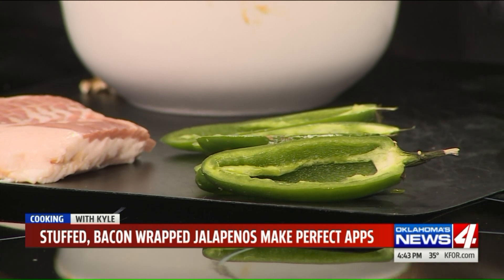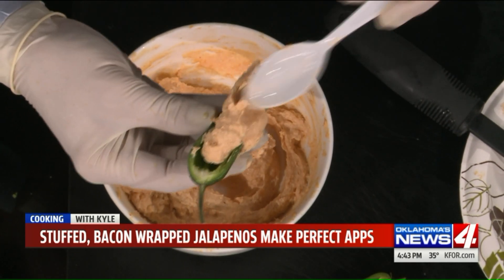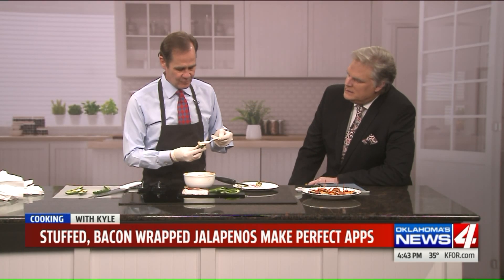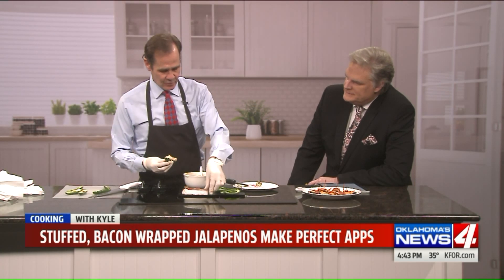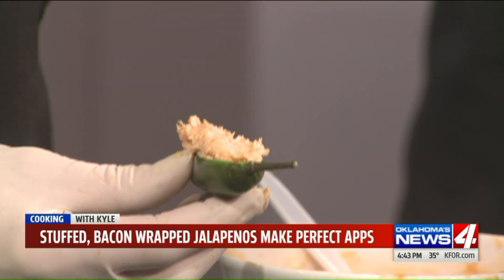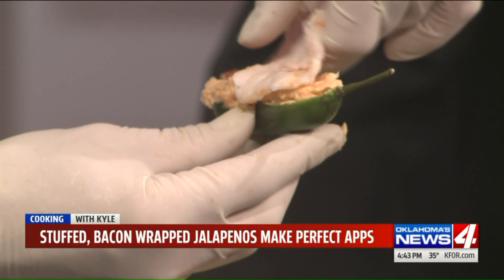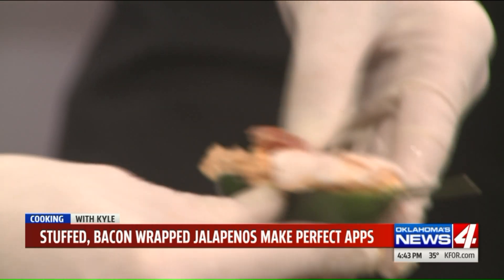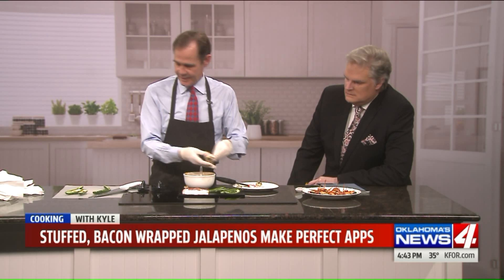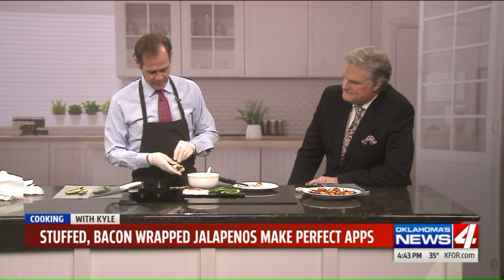Then it's as simple as stuffing them — just use a spoon to stuff the cheese mixture in. I kind of heap it on and mush it in a little bit. Kyle's secret is we also add smoked paprika, which you will taste. Then we wrap the bacon, start at the top, end at the top, and it's as simple as taking a toothpick or a skewer to secure the bacon.